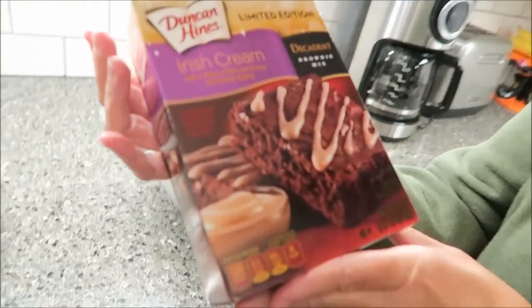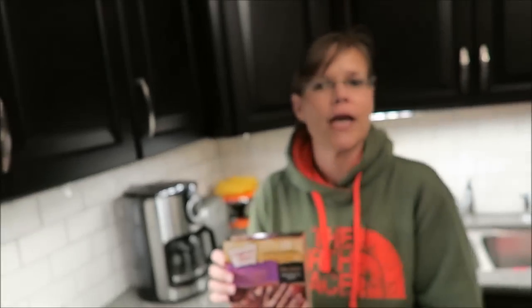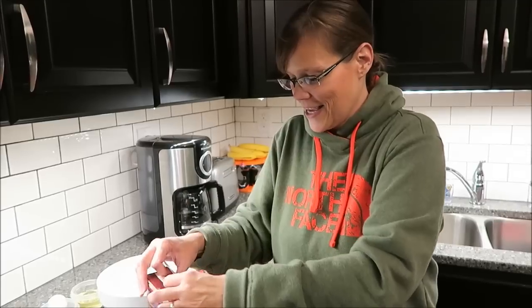Today I'm going to be making the limited edition Duncan Hines Irish Cream Decadent Brownie Mix. This was $1.78 at Walmart, and about a week ago I made the Amaretto Brownie Mix — you'll have to watch that. We'll see how this one turns out. It should be interesting. This is Irish cream with a pouch of rich and creamy Irish cream topping.